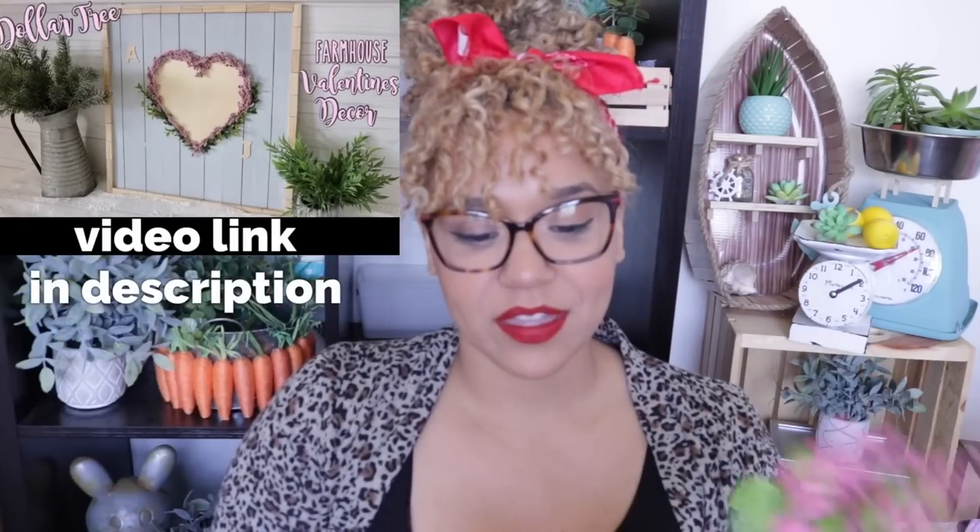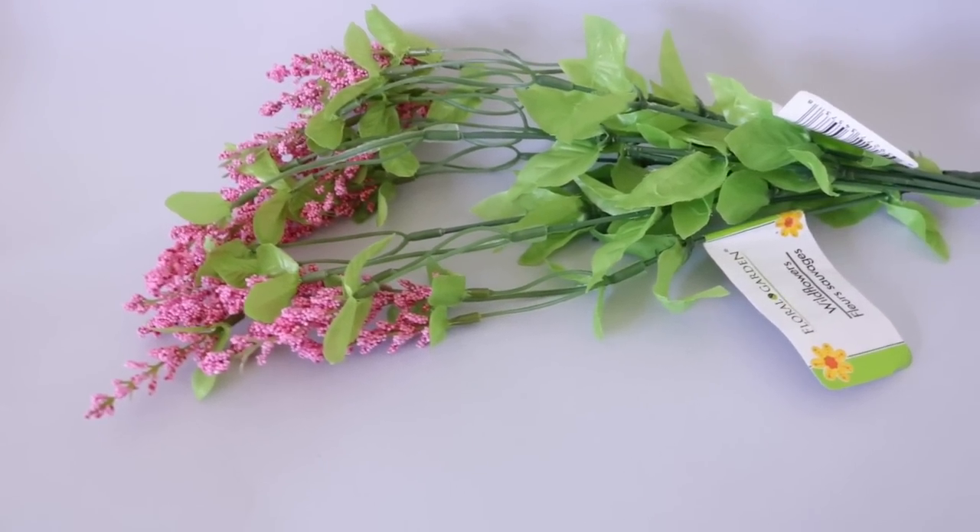I almost forgot to show you these! If you remember, in the spring they had these longer ones that drooped down — I made a little heart-shaped sign with them and even took the greenery off to make a little plant. These are similar but don't have the cool greenery at the bottom. They're silk or cloth and have the shorter version of those droopy stems. I think this would look really cool in a bouquet — they're a nice short pop of color and texture.